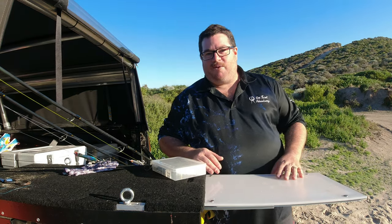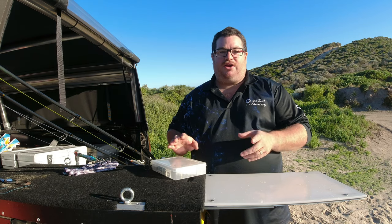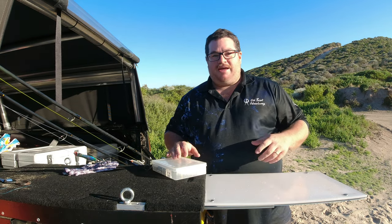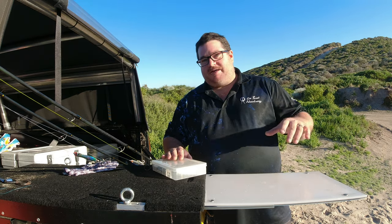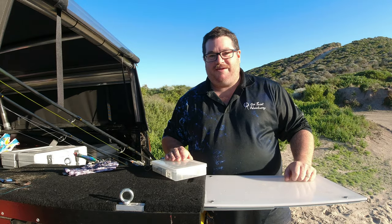G'day guys, Brendan here from On Point. If you've wanted to know what it takes to go chase tailor in the surf on lures, then this is the episode for you. Go get yourself a beer, potentially some nibbles, because there's going to be a whole lot of information crammed into this short little episode. Here we go.